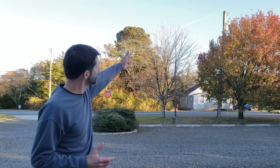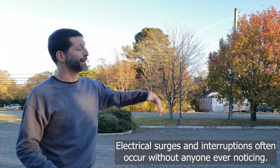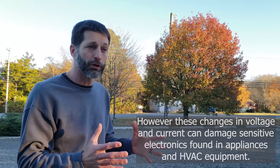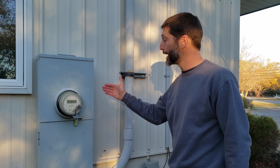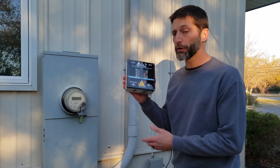An electrical power supply problem to the building could occur at the electrical substation, at the transformer on the pole, from a car crash down the road, or a lightning strike. That could cause an electrical surge, a high voltage problem due to the transformer, or a low voltage problem due to high electrical resistance at the lugs behind your meter socket.